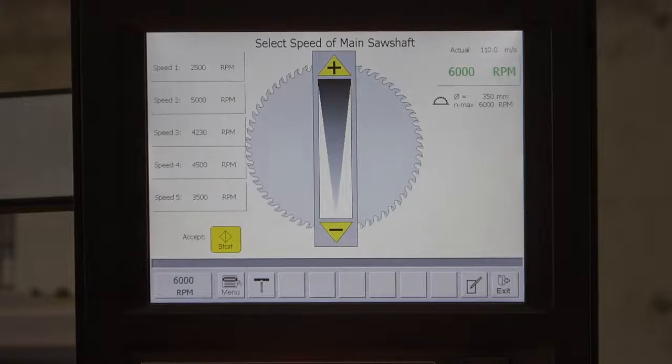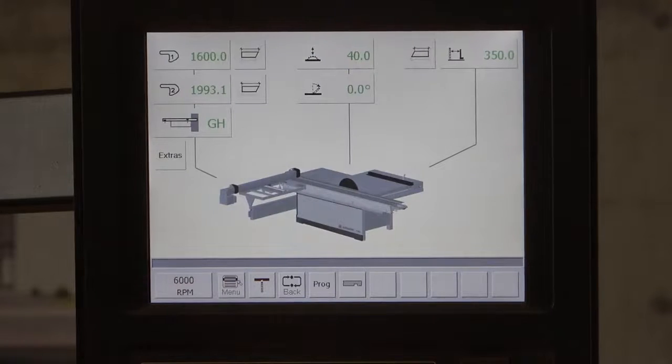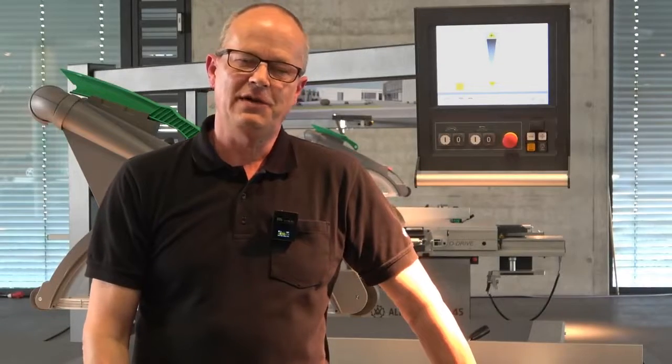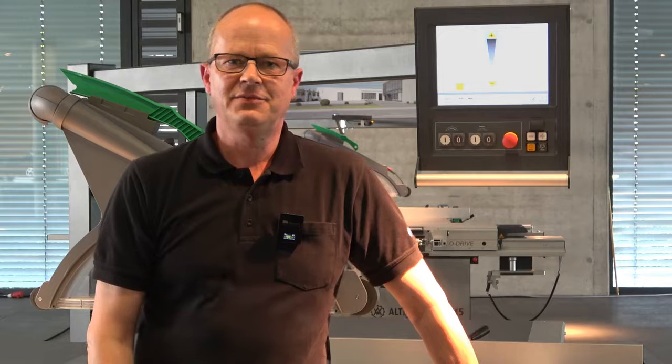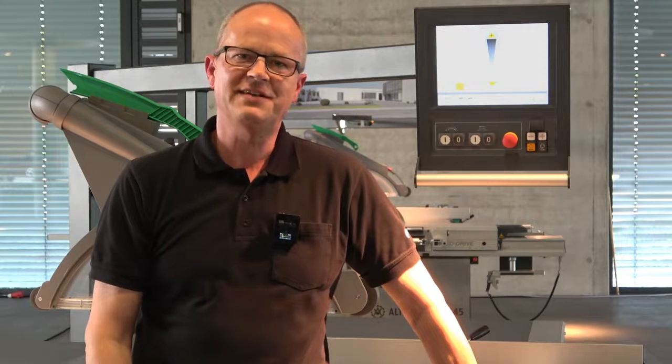If you want to go back to the main screen, you only press exit. The Elmo Drive main control appears and you have the 6000 rounds per minute displayed in the front. I hope you liked this explanation today, and we will come back to you with another video covering other options of the F45 and Altendorf. It was a pleasure to speak to you — have a good day, and see you next time. Have a good day from Minden.